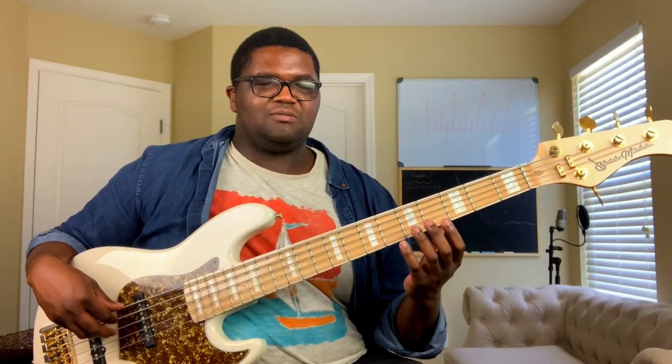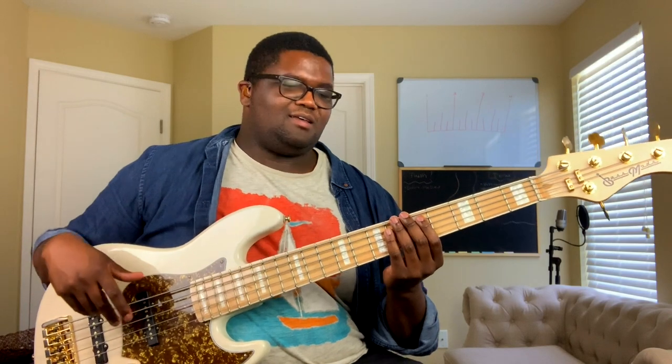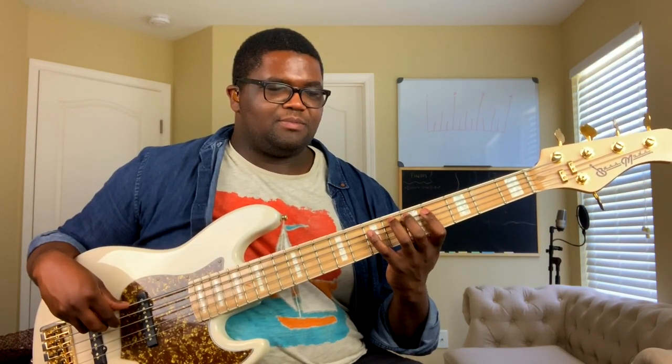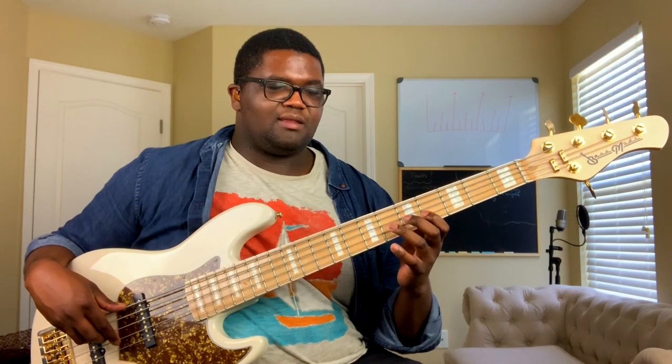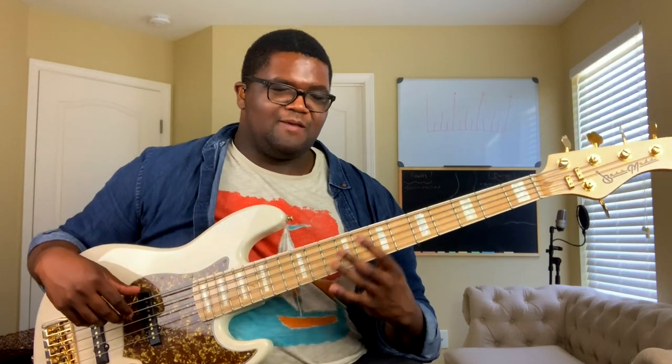There are two ways you can do this on the bass — well, there are more ways, but these are the two I feel are most useful for learning the number system. The first one is kind of like the normal box shape. So basically all this is: A, B, D-flat, D, E, G-flat, A-flat, and back to A. That is the scale. I'm going to go a little quick through this because there's a lot of information I'm trying to cover in a small amount of time.